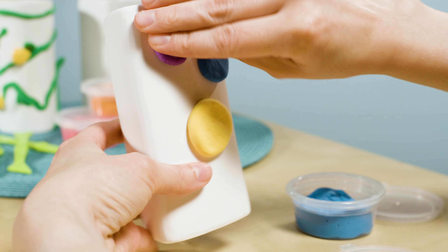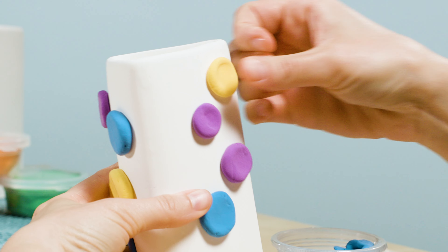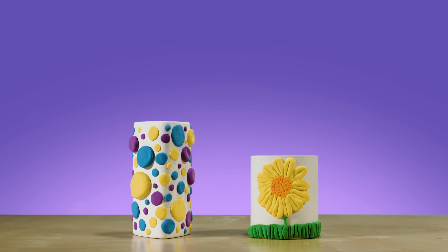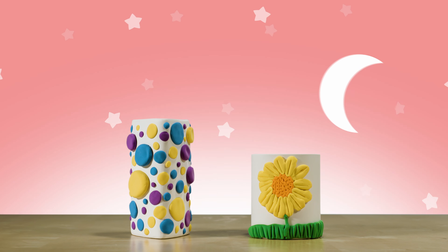No baking or glue needed. So keep the clay in its container when not in use. Just shape, stick, and let it air dry overnight.